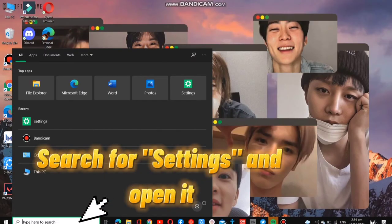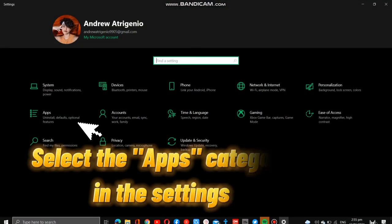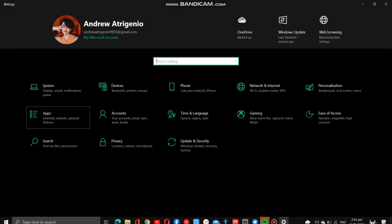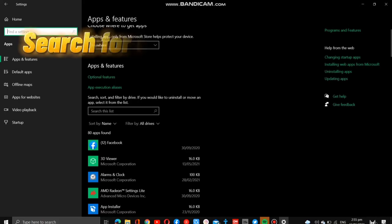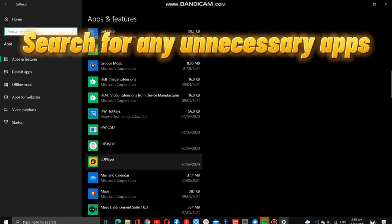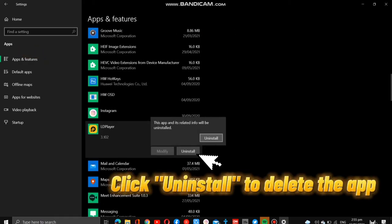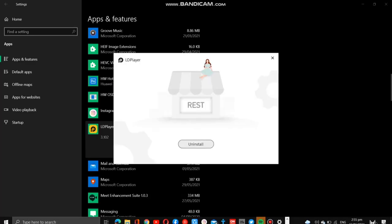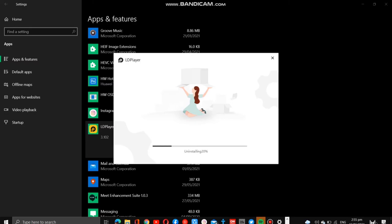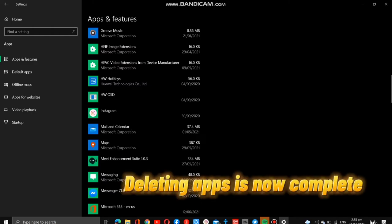Search for Settings and open it. In Settings, click the Apps category. You can select any unnecessary apps or programs that you want to uninstall. To delete the program or app, just click the Uninstall button. You're now done deleting unnecessary apps.